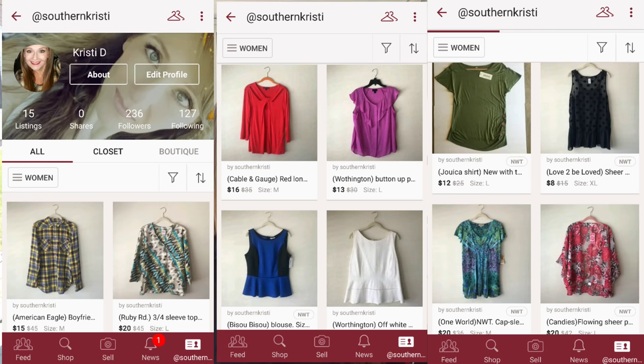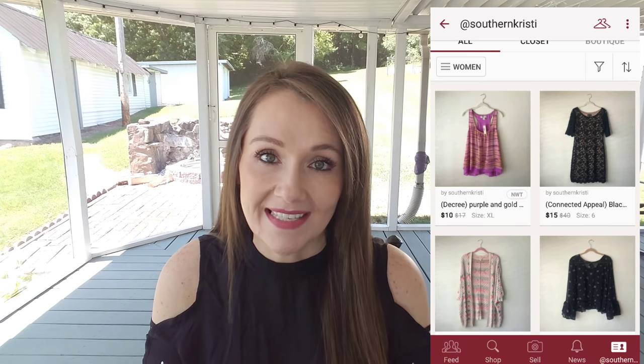Thank you guys so much for watching my Dollar Tree storage laundry room makeover. Remember to look below and definitely download the Poshmark app — comment your handle below because I need some inspiration and some new clothes. Poshmark is super simple to navigate. I'm going to insert some pictures right now of what my closet looks like and the items I'm selling — you guys are going to love that app. I'll see you in my next video, thank you so much for watching and have a wonderful week!